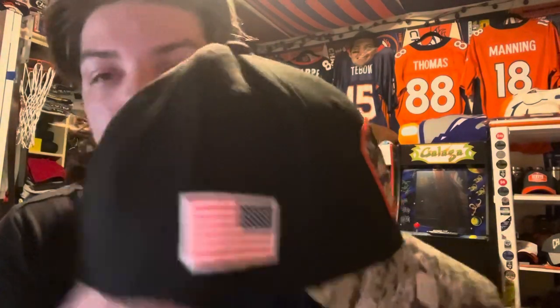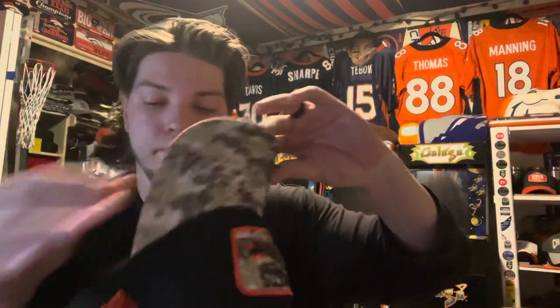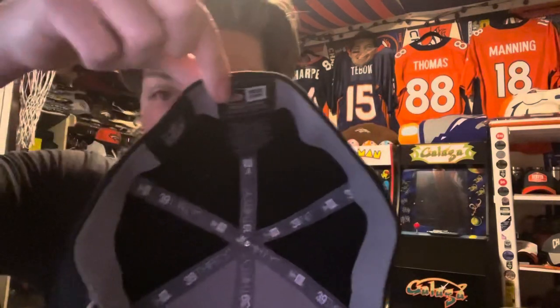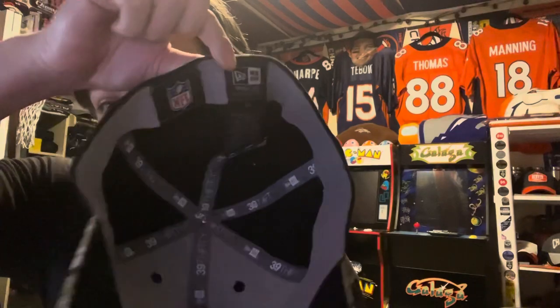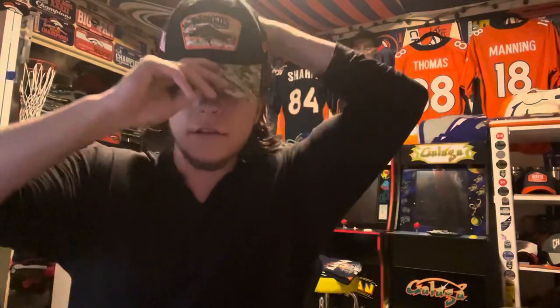On the left side there's the New Era logo; on the back you get the NFL Salute to Service patch; on the right side you get the American flag. On the inside there's the New Era logo and NFL logo. I'll try it on real fast. These are the new sideline Salute to Service hats that the team will be wearing soon, but I got mine before they wear them because I love to be prepared.